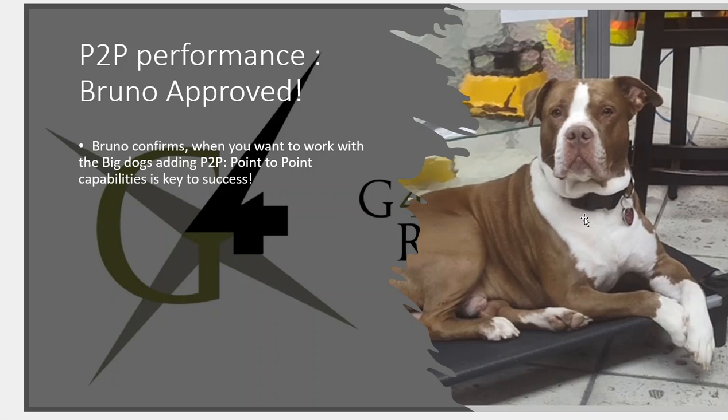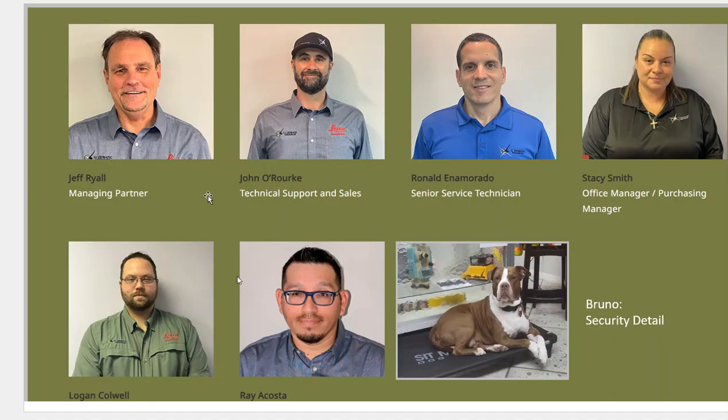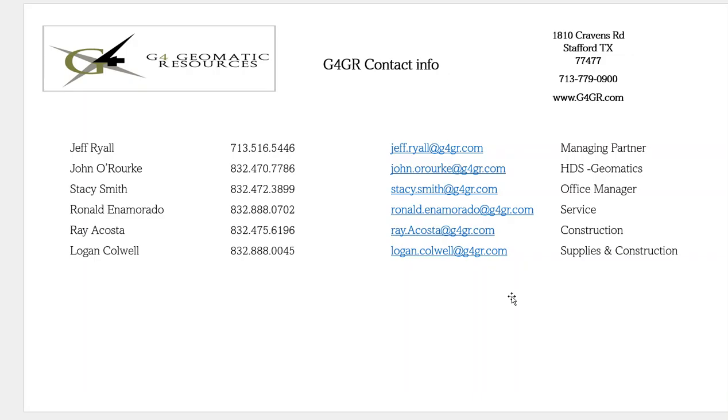Here's Bruno, who's at our office. Bruno approves and says if you want to be a big dog and work, use point-to-point — it really helps your CQs. This is a picture of the team. If you need any help with surveying supplies, service, survey equipment, or support, this is the team in Houston. Bruno is Stacy's dog and handles security detail. Here's all our contact information — address, phone numbers, and emails. If you need any help, feel free to reach out. We'd love to help you out. I hope you found this beneficial — thanks for your time.